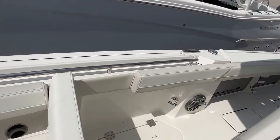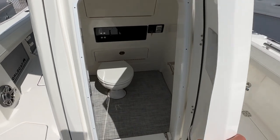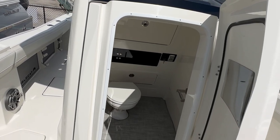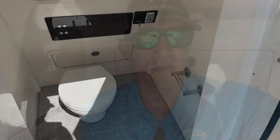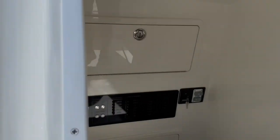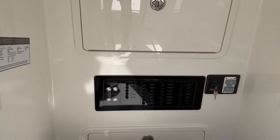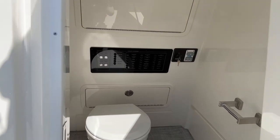Last but not least, I want to show you just how big this head is. One of the beautiful things is the forward-entry head. There's a study that says around 70% of people in this size range don't use their head when it enters from the side, just because of how difficult it is. Forward-facing, it's actually nice and big as you enter. I'm 6'2" and sitting on the head right now, and my head is barely touching the top — so plenty of room. Access to all your rigging components is in the back. It comes with a macerator for overboard discharge — just make sure you know your local waterway rules and do that safely.